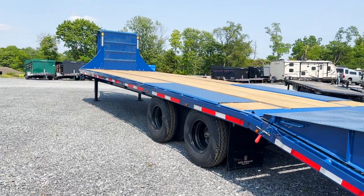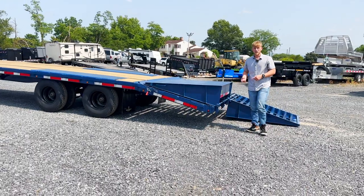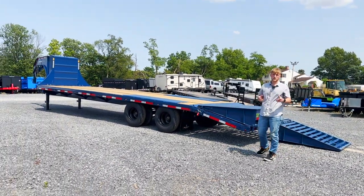If you want to find out more about this trailer, feel free to check out our website — this trailer is on there — or you can give our associates a call. Thanks for watching and we'll see you in the next video.